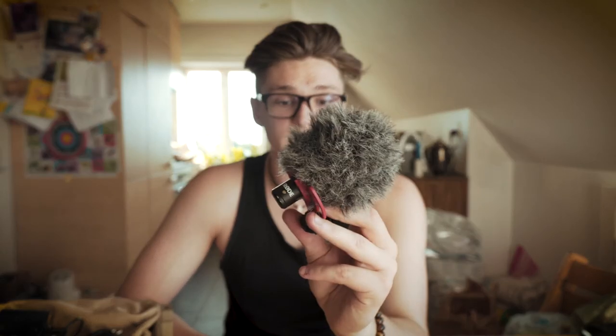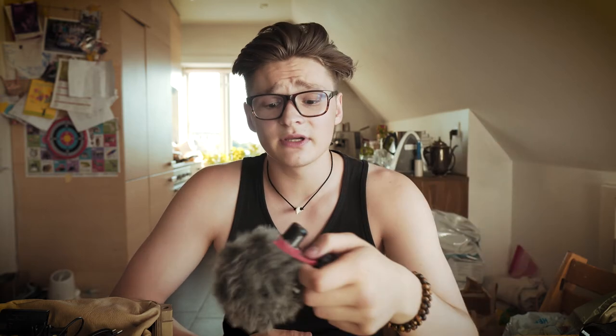Inside the case I always have my microphone — it's a Rode Video Micro. It's a cheap little fella but it does the job. It's one of the best budget microphones you can get, super cheap, and I haven't had any big problems with it, so I'm really happy with it.